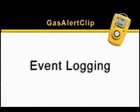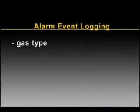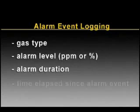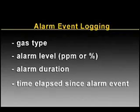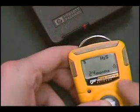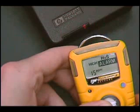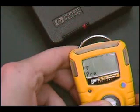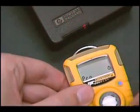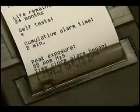Gas Alert Clip records, stores, and transmits the last 10 gas alarm events encountered. Data will advise gas type, alarm level in PPM or percent by volume, alarm duration, and the time elapsed since the alarm event occurred. Turn on the infrared printer — the printer's red LED will light. Press the button. First, alarm set points are reviewed. Next, the display will read PRN and the red LED in the detector's alarm bar lights. Within 5 seconds, place the Gas Alert Clip and press the button again to begin transmission. The clock icon appears on the display until all data is transmitted.